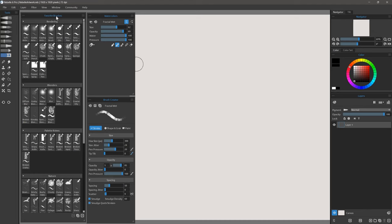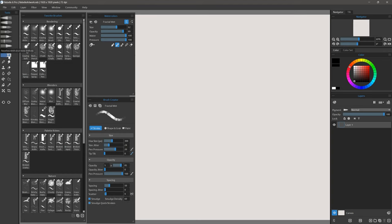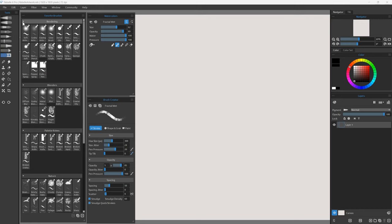In this video, I'll be demonstrating some custom brushes I created for Rebelle. You can get these brushes from my website at aaronrutton.com. All of these brushes are sorted into my favorites category, and inside that category we have various groupings of brushes. Let's start here up at the top with rendering.